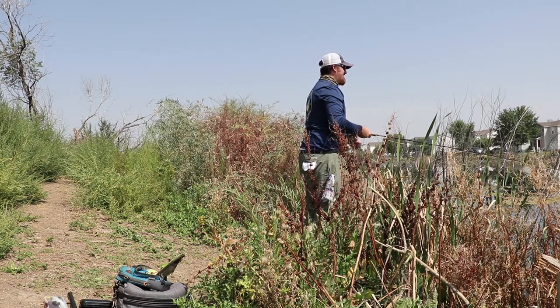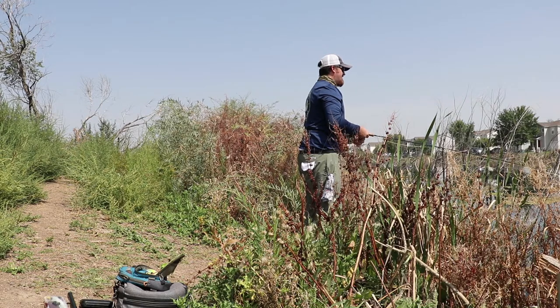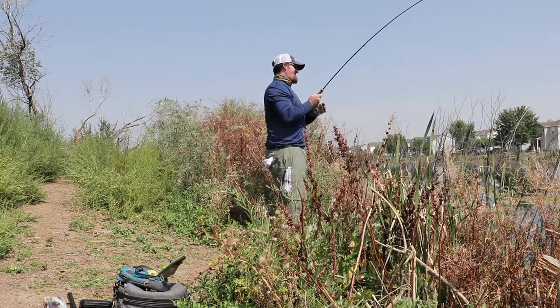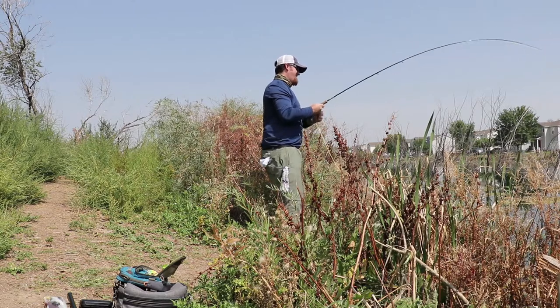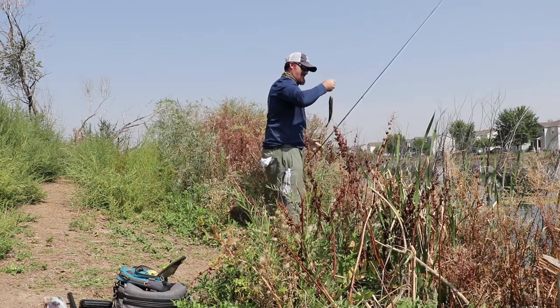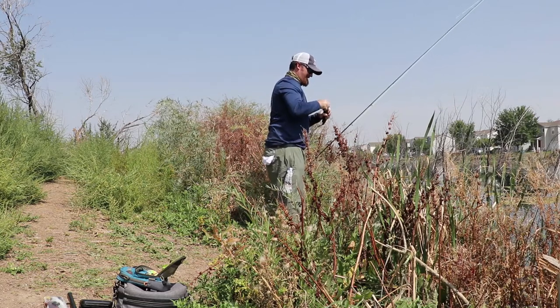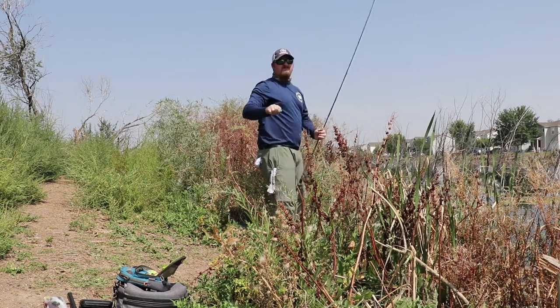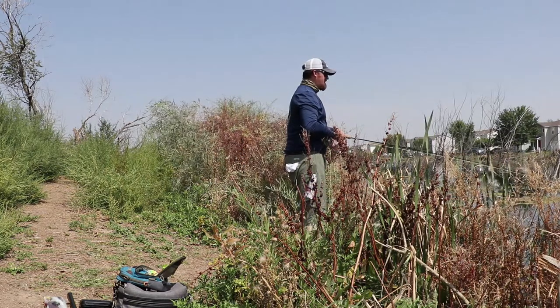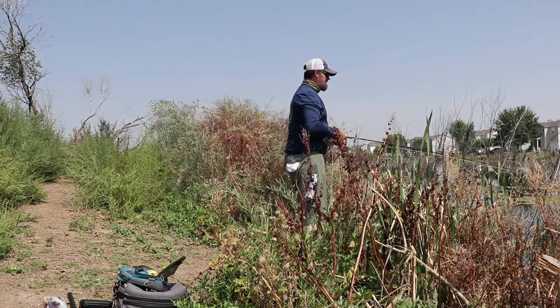You're gonna have to go tie a bunch of those up right now! I'm gonna have to call Matt and be like, 'Hey dude, I need a lot of those ugly flies — extra ugly please.' You know what, they may have just turned on. It was just a spot they were loading up on.